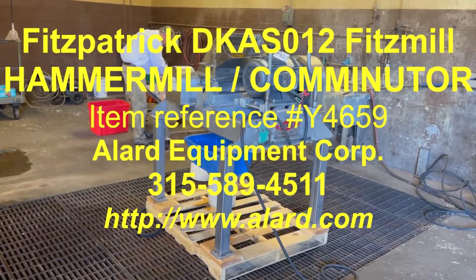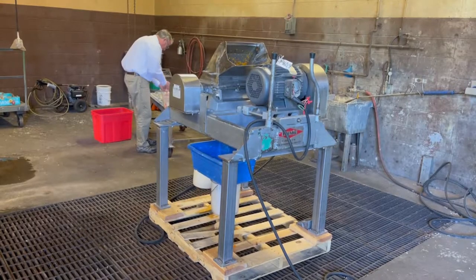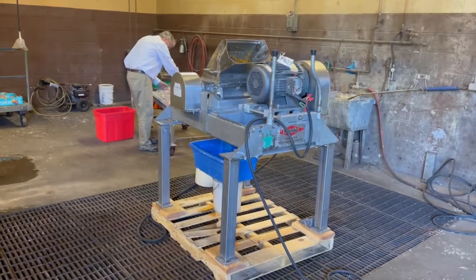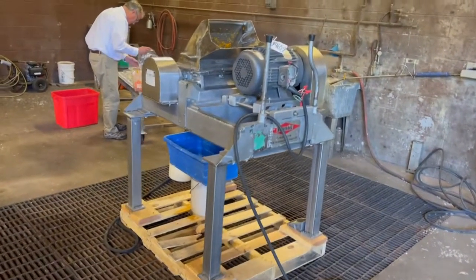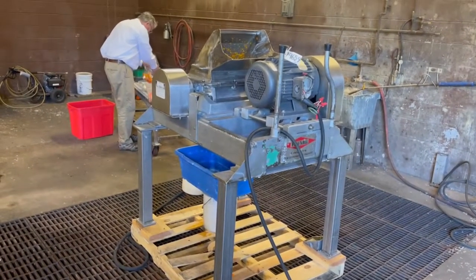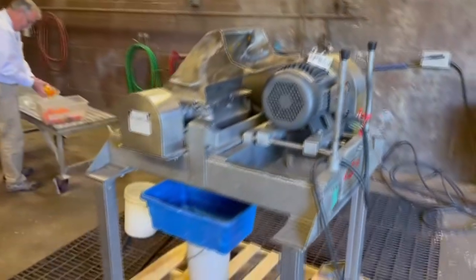This is Allard Equipment Company, item Y4659. It is a Fitzpatrick Fitzmill DKSO12, which means it has a 12-inch comminuting chamber. It is basically a hammer mill, a comminuter, a grinder.